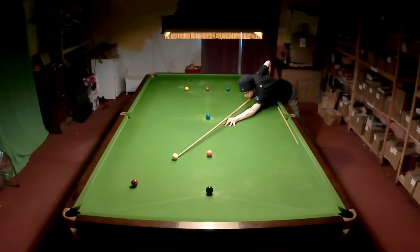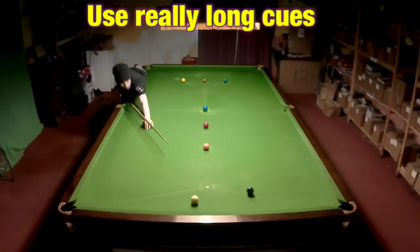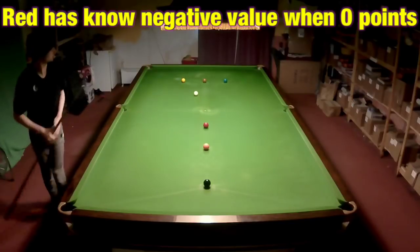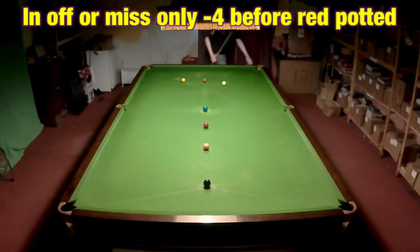Any foul on the red or not potting the red will cause you to lose 10 points. And although you can't use the rest, there's nothing that says you can't use a really long cue. Before you're deemed to be open you must play the red first — failure to do so will be a foul and will cost you the same amount of points as it would in a regular game of snooker.